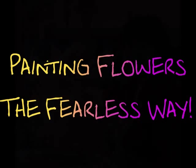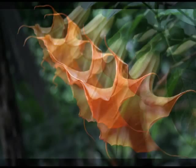Hi, my name is Elise Beatty. Welcome to my Fearless Painting Studio. Today I want to share with you the methods I used to create my newest painting. This painting was inspired by a recent trip to Madeira, Portugal and the Monte Palace Gardens.